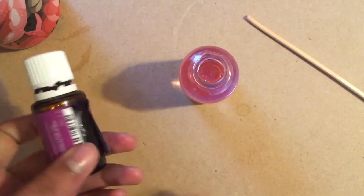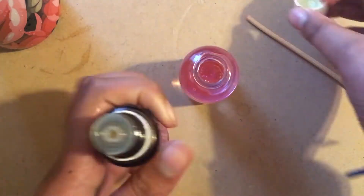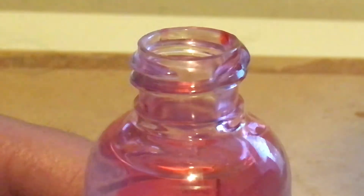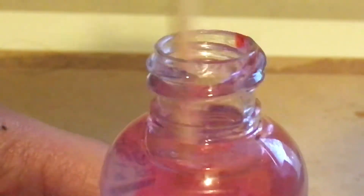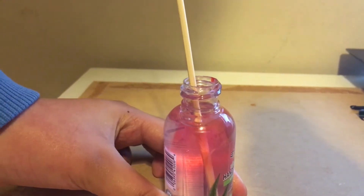Now once you're done, it's time to add in the smell, because Amortentia smells like whatever the person is attracted to, and I really like the smell of lavender so I'm using a lavender essential oil. About two to three drops should do it, and once you finish that just mix it in so that the smell carries over to the whole thing. You should be getting more of a pinkish look in your hand sanitizer now.